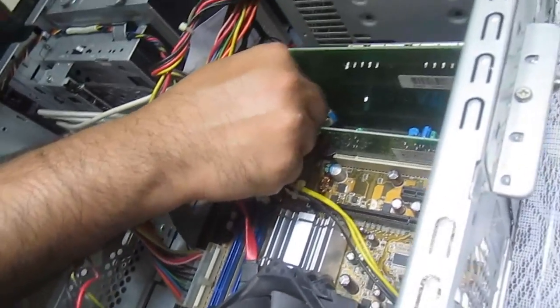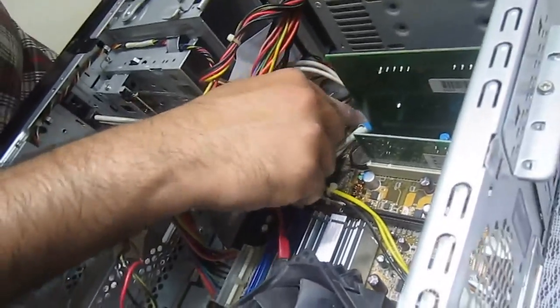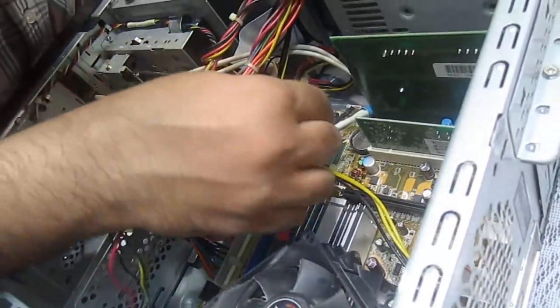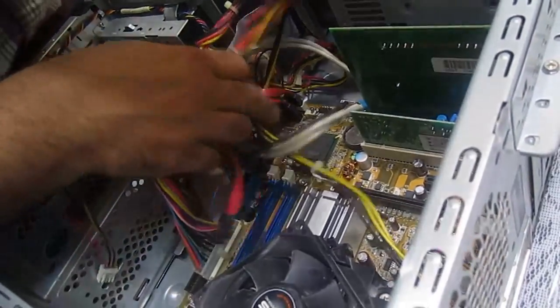Just remember to note down all the places where you took things off, and remember to put them back again.